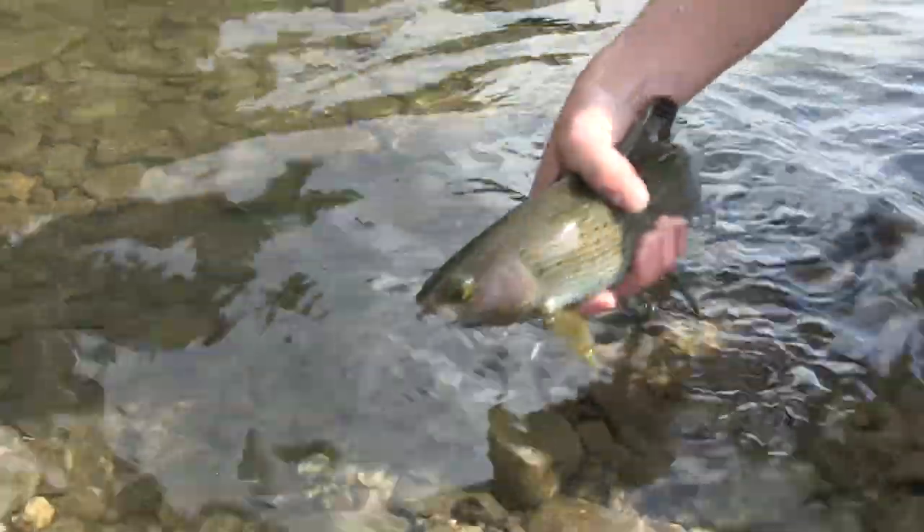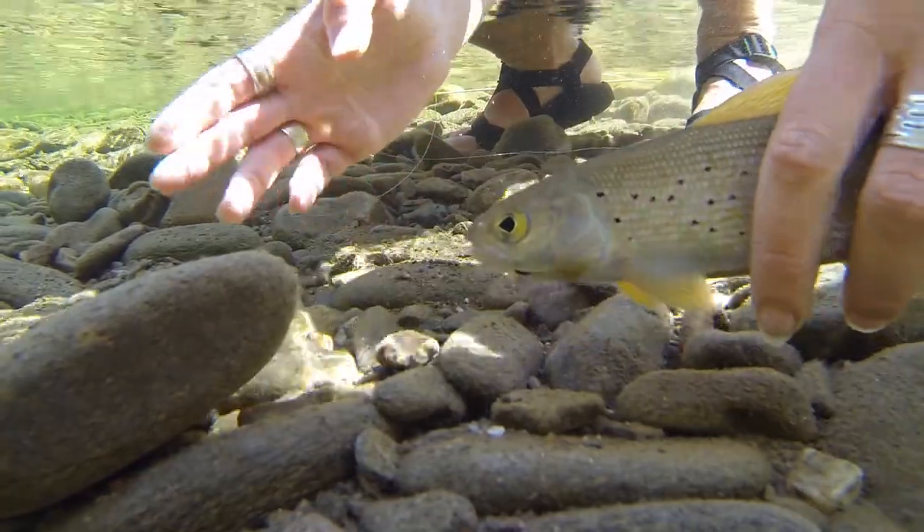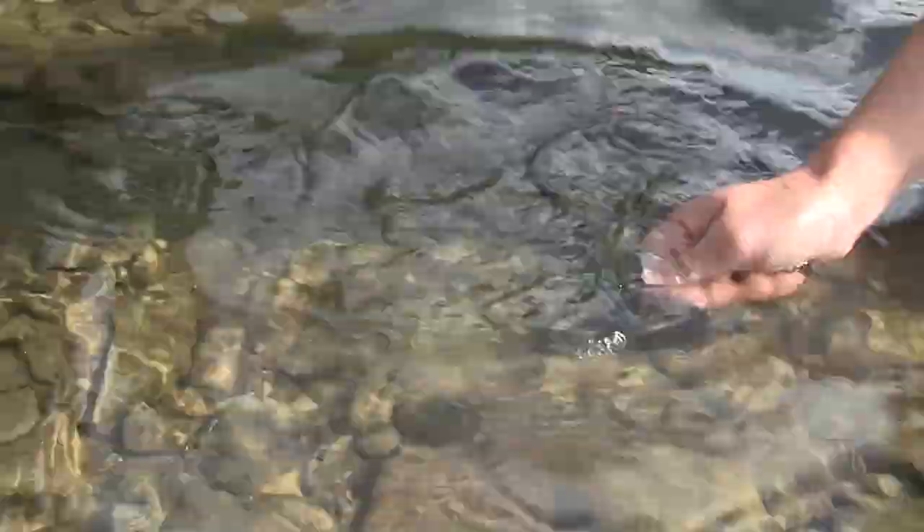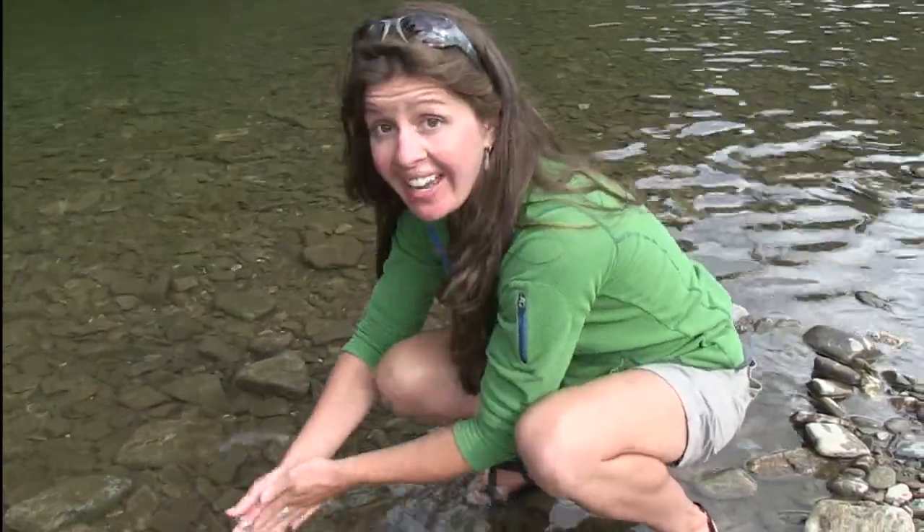To revive your fish, you want to point them upstream. Or if there's no current, you want to wave water gently into their mouth. And he was ready to go. Let's try again for another one.